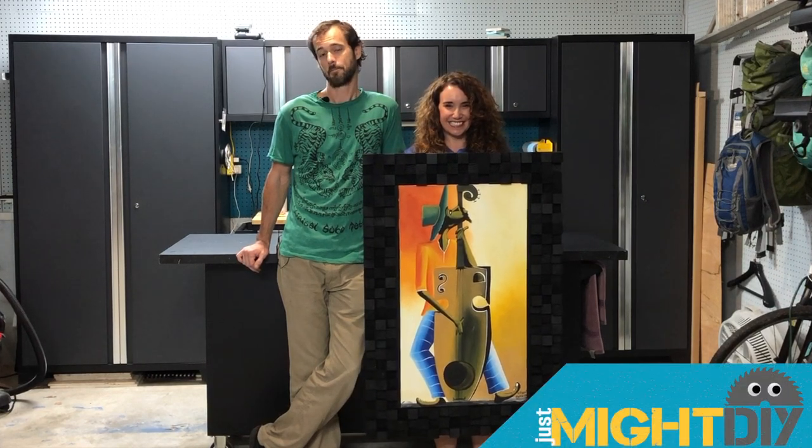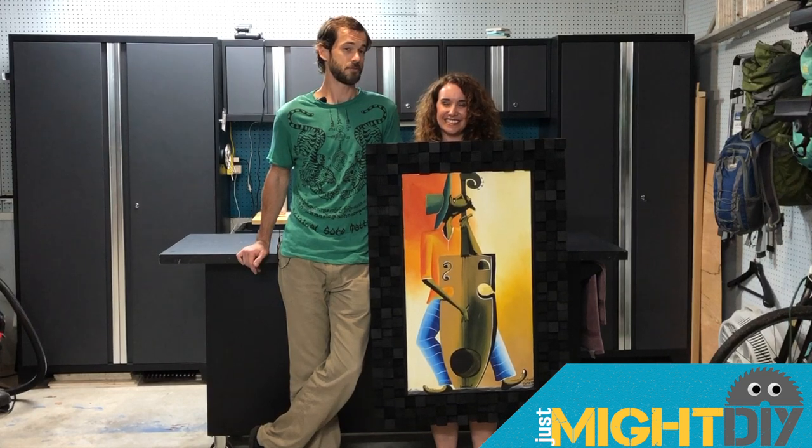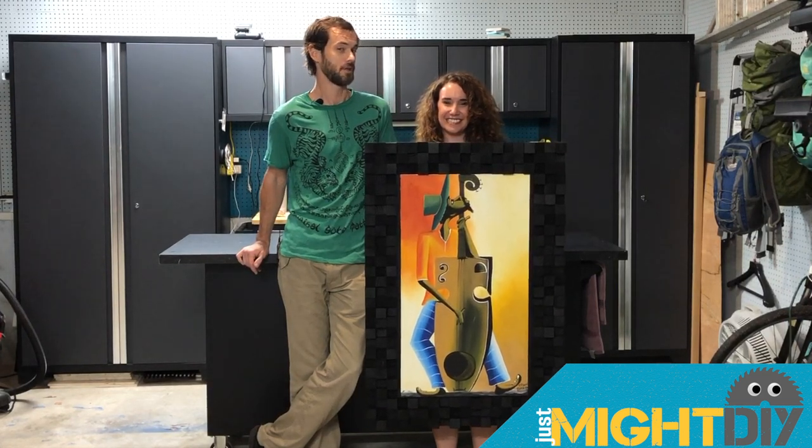Welcome to Just My DIY. I'm Daniel, and I'm Jay-Z, and we're here to show you how we framed a picture from Jamaica in a soundboard picture frame.